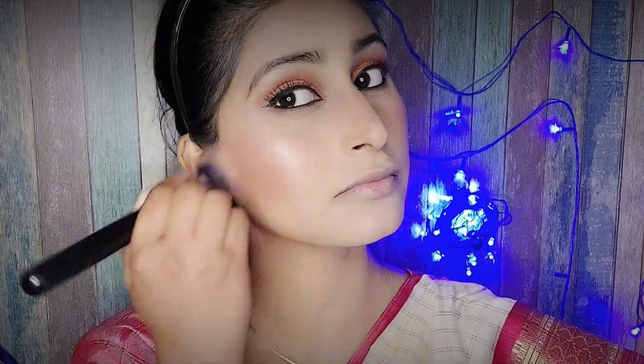After applying blush, I applied highlighter and the look is almost complete. The only thing left is lipstick. I am using Faces Canada lipstick in a red shade, which will completely go with the dress and with the Bengali look.